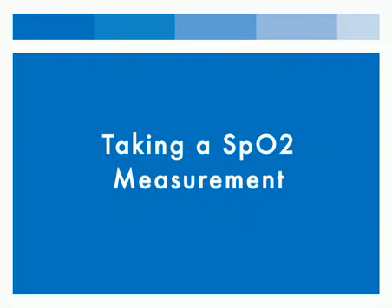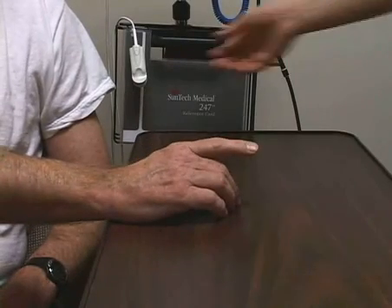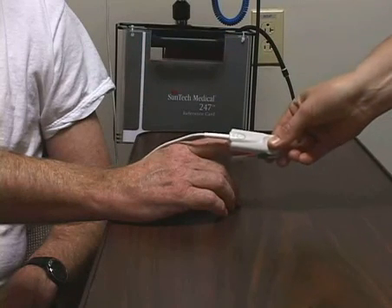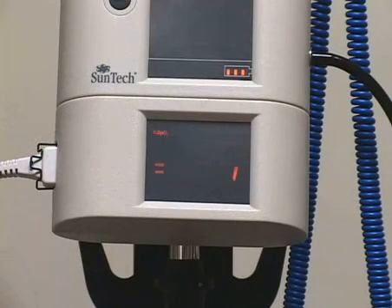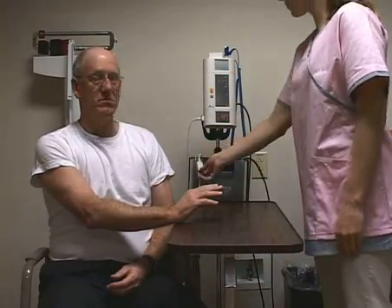To take an SpO2 measurement, start by inserting the patient's digit into the sensor. Note, there are specific sensors for children. A traveling dash will display for 10 to 20 seconds until a reading is displayed. When the reading is complete, remove the sensor and return it to the unit.